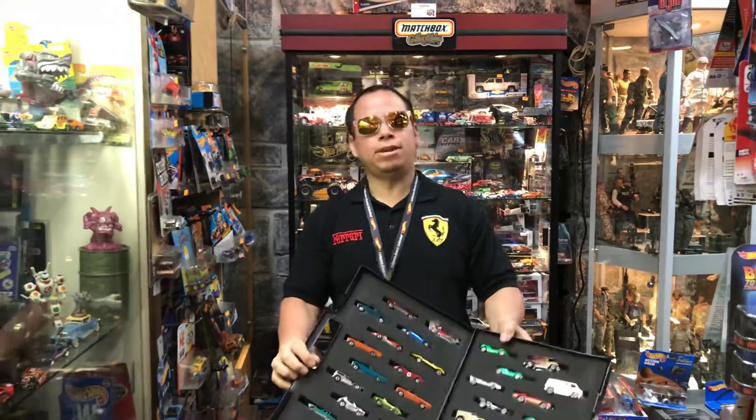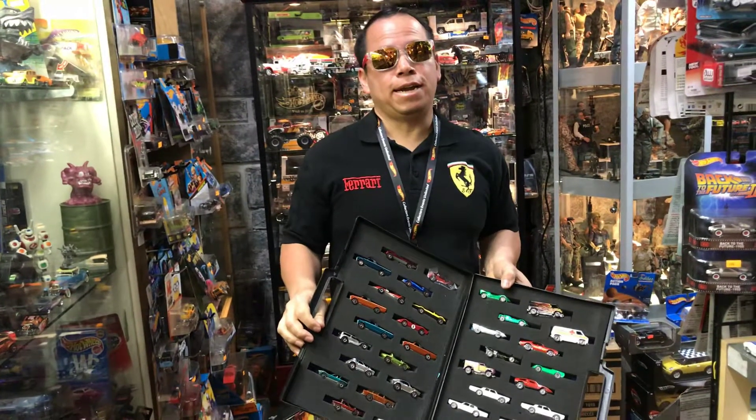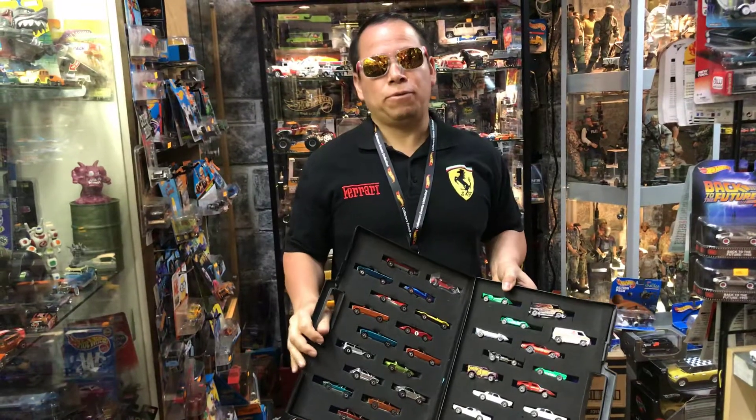Welcome to Play Days again. Today is Monday, April 16th, and today's topic is going to be red lines.